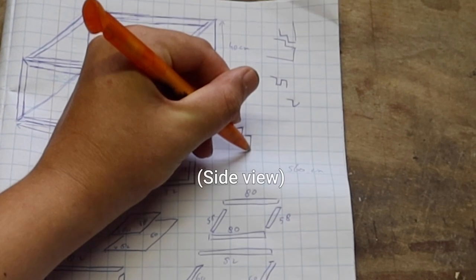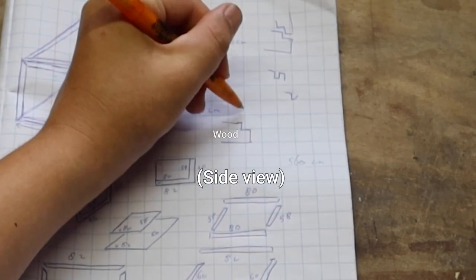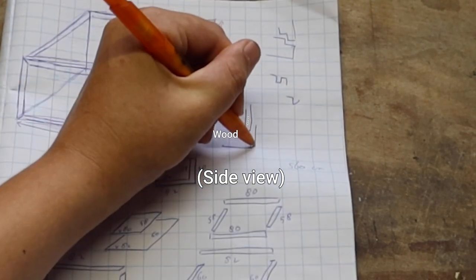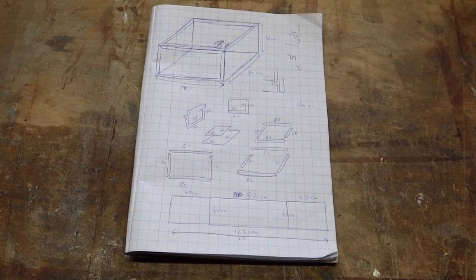On the front side of the terrarium this staircase pattern will create a lip which will hold our glass in place. And on top of that we'll add a nice wooden frame to really secure it in there. Alright, let's start building.